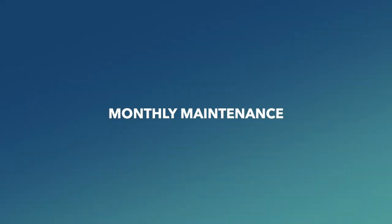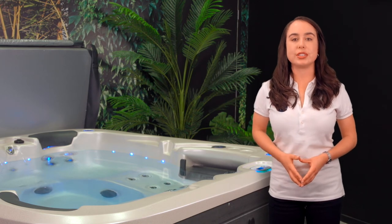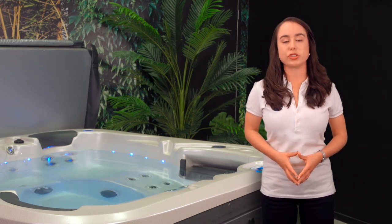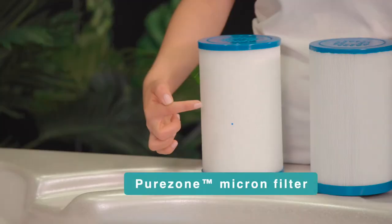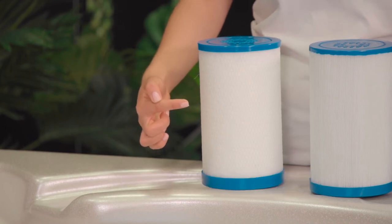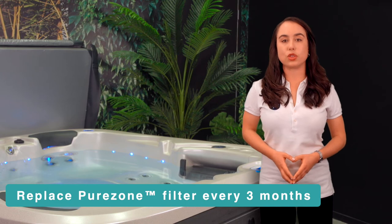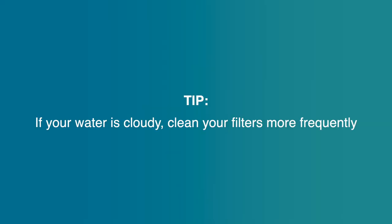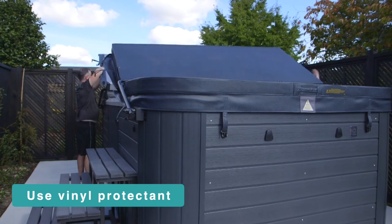Monthly maintenance: remove and clean your pleated cartridge filters using the included cartridge cleaner, following the instructions on the container. Micron filters found in Vortex and Jacuzzi spas cannot be cleaned and must be replaced at least every three months. Tip: if your water is cloudy, clean your filters more frequently. Also clean the spa cover and cabinet panels and use vinyl protectant.